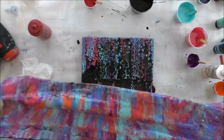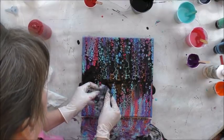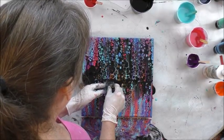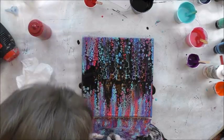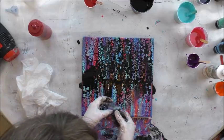Look how pretty. Look how pretty that paper towel is! Got me a little piece of paper towel — I'm going to try to swipe just through these heavier areas.